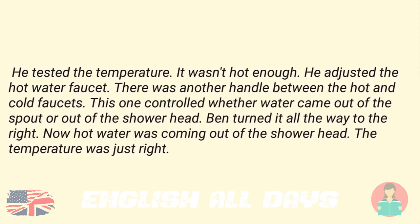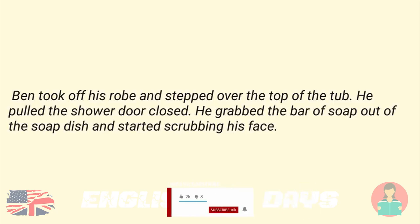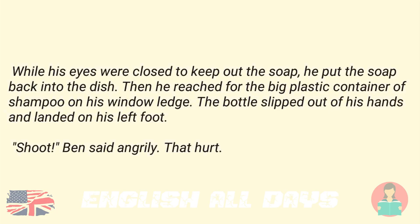Ben turned it all the way to the right. Now, hot water was coming out of the shower head. The temperature was just right. Ben took off his robe and stepped over the top of the tub. He pulled the shower door closed. He grabbed the bar of soap out of the soap dish and started scrubbing his face. While his eyes were closed to keep out the soap, he put the soap back into the dish. Then he reached for the big plastic container of shampoo on his window ledge. The bottle slipped out of his hands and landed on his left foot. "Shoot!" Ben said angrily. "That hurt."